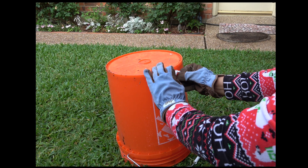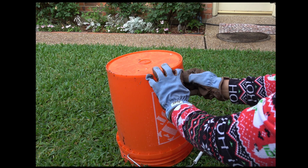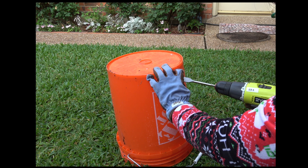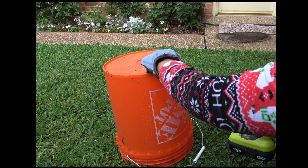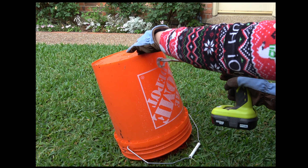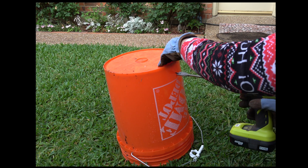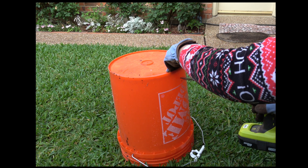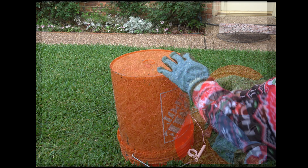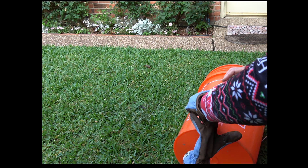Next step, make a 1-inch hole in the other bucket. This is where you will drain the liquid from the compost. Next, insert the spigot into the hole.